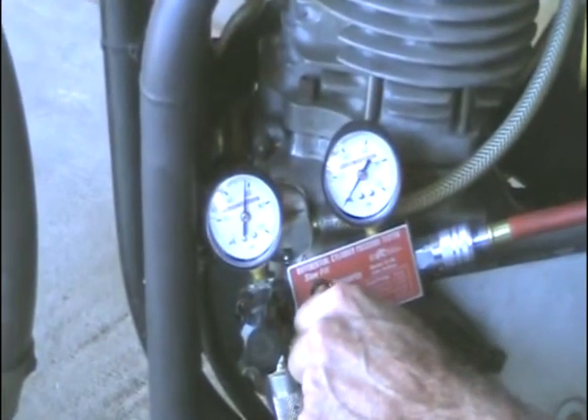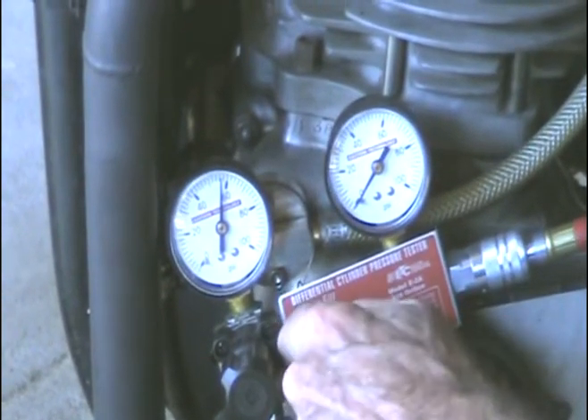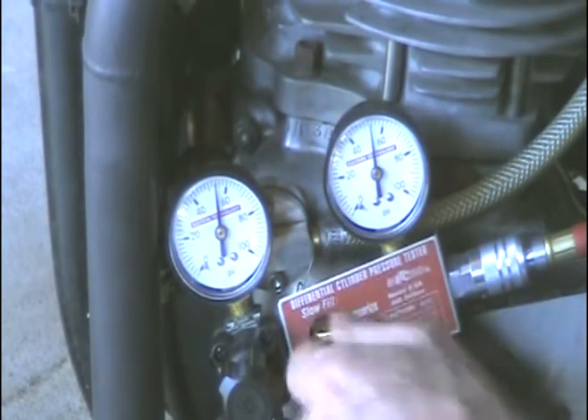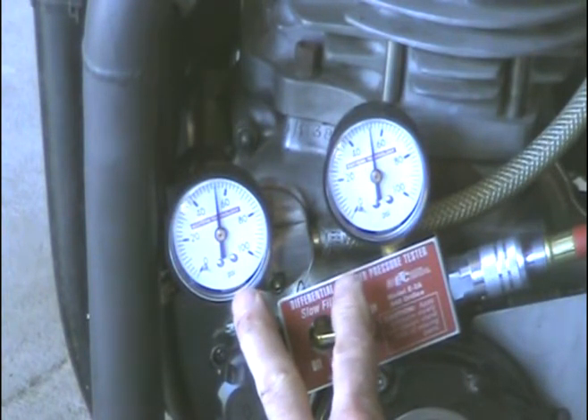When I open this valve, we'll be able to compare the two gauges, and the difference will be the percentage of leak down. You can see both gauges are just about straight up — there's less than 1% leak down, maybe 1%, and that's excellent.